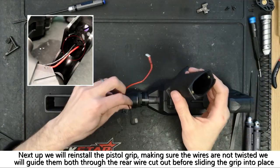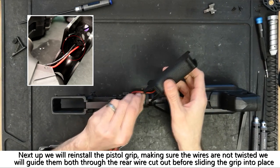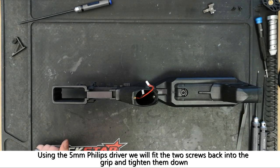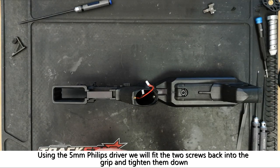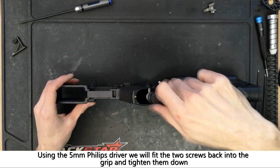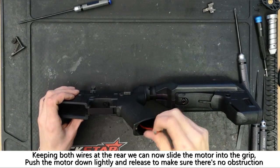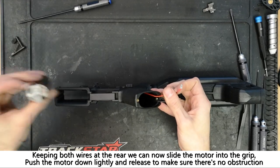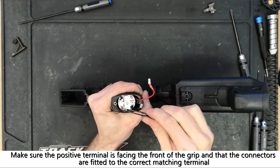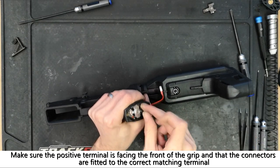To fit the pistol grip, make sure the two motor wires are not twisted before guiding them both through the rear wire cutout and sliding the grip on. The two pistol grip screws can be fitted and tightened using the 5mm phillips driver. The motor can now be fitted back into the pistol grip with the positive terminal facing the front. Lightly press the motor down to make sure nothing is in the way, before fitting the spade connectors onto the corresponding terminals.